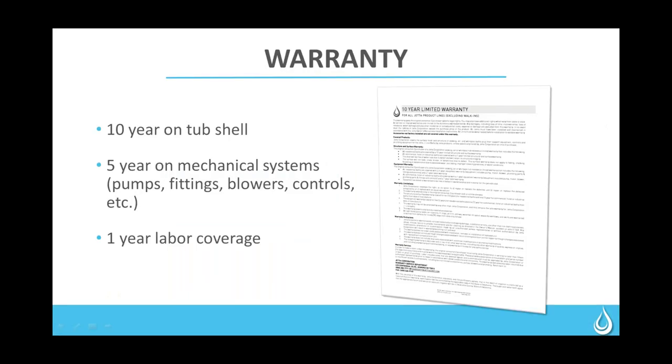On warranty: we recently moved our Advantage warranty to match the rest of the line. The Advantage no longer has just the one-year warranty. It now has the same as all of our units: 10 years on the tub shell, five years on mechanical systems — pumps, fittings, blowers, controls — and also a one-year labor coverage, where we will send somebody out to fix it if something is wrong.